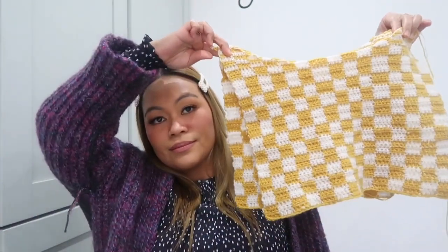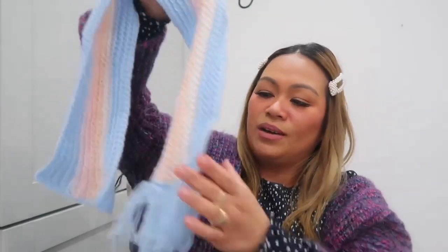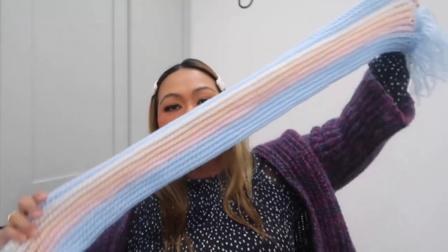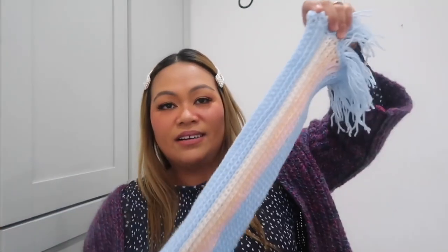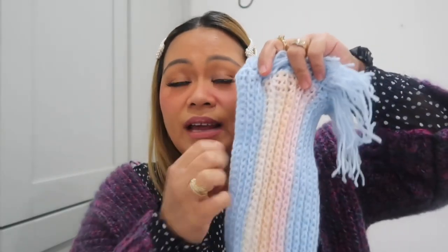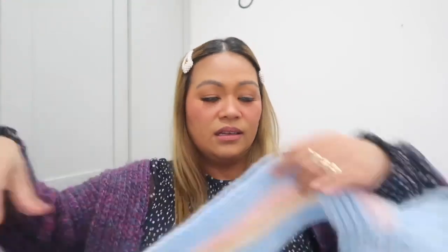I made Noah a scarf — I did this one quite quickly. It's not completely finished because I haven't put a tassel on the other side yet. It's a rainbow color yarn, and I put blue on one end with a blue tassel. I still need to put a tassel on the other end. That's what I've been crocheting — what do you think?